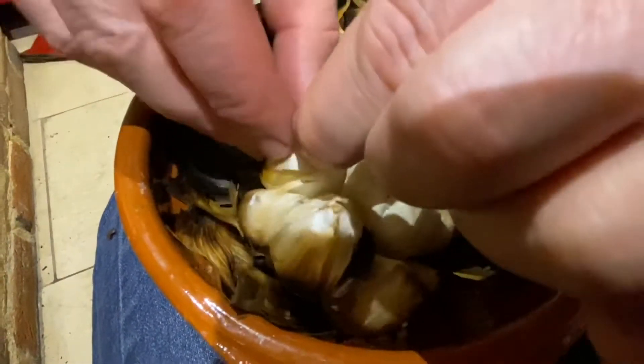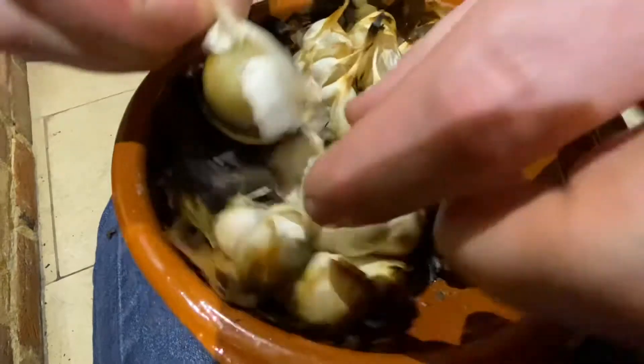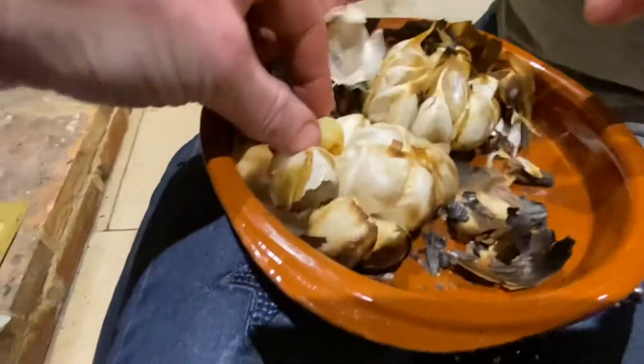See if you can squeeze it out. Yeah, they're nice and soft.